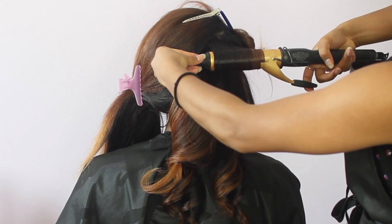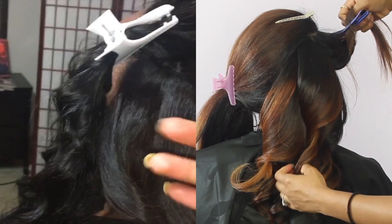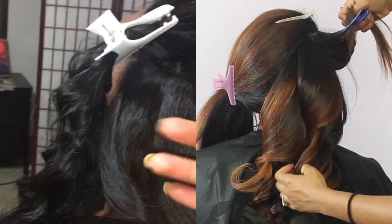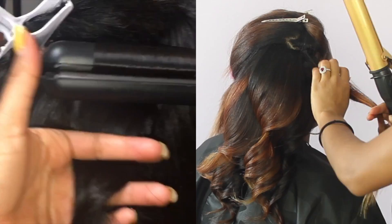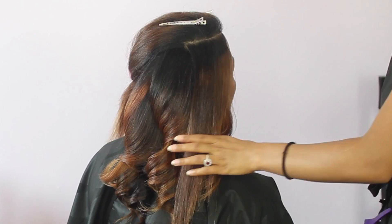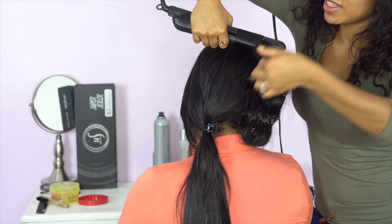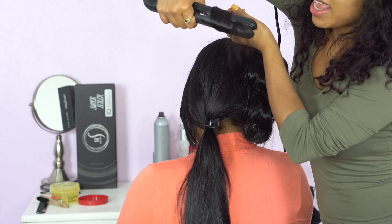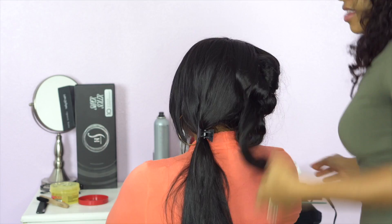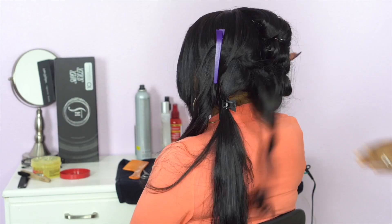I'm not taking the curling iron close to the scalp — I'm pulling it away because I want a big curl at the top that gets a little tighter toward the bottom; that's how we create volume. I also wanted to show an example of curling hair that hasn't been straightened — this client's weave was still a bit wavy and I was still able to achieve a curl. So if you don't have any special trimming to do, don't waste time straightening. On the right side of the client I'm holding the flat iron in one direction, and on the left side I'm curling in the opposite direction.